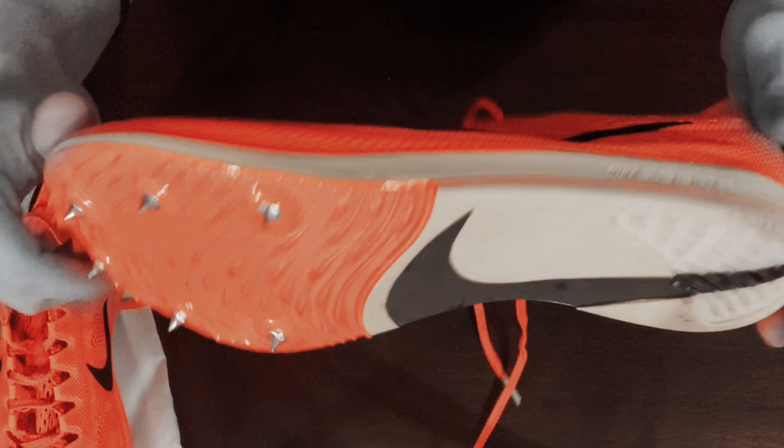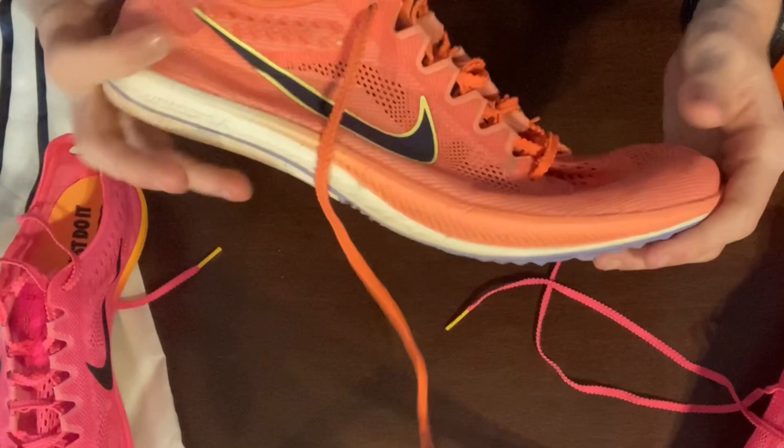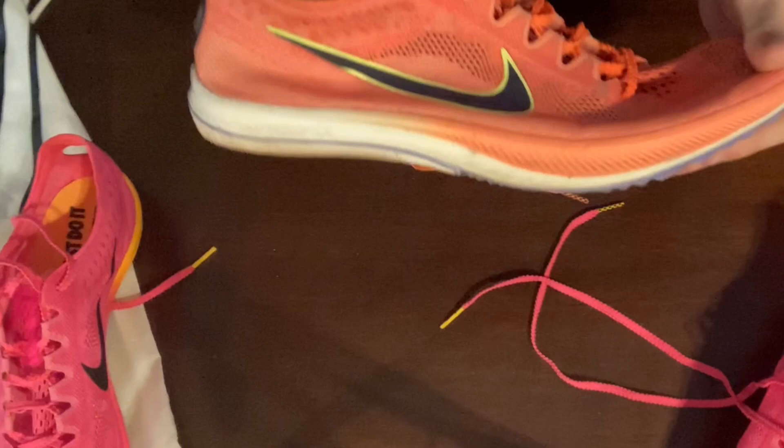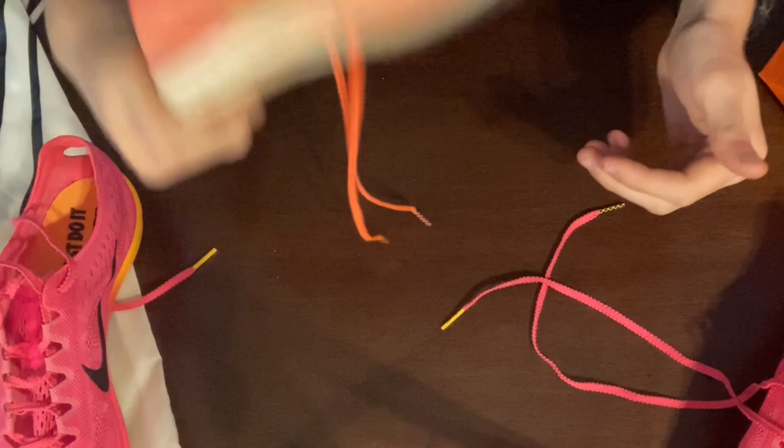If you're gonna get a spike, get something flashy — it's cool to always have a bright spike. I remember getting these and I was actually kind of self-conscious, because there's an unspoken rule on our team that you have to break five minutes in the mile before you can wear neon spikes. When I finally broke five in the mile, man, I earned these and I was glad.